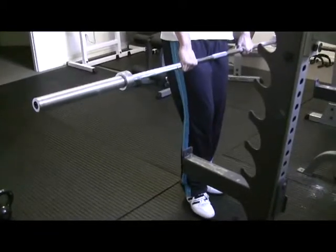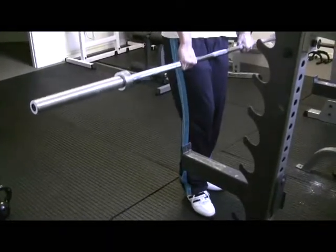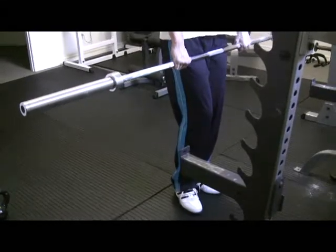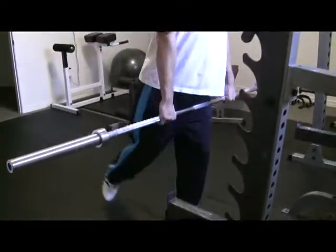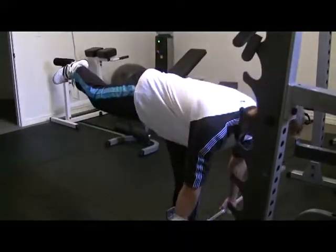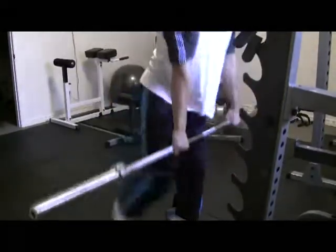Using gravity to help push you back up. Keep the bar really close to the body, chest proud, all joints in a good position. You're going to push the hips back, really kick the leg back out, get as low as you can, and jog the way forward like that.